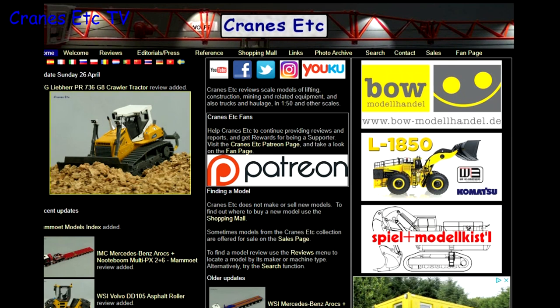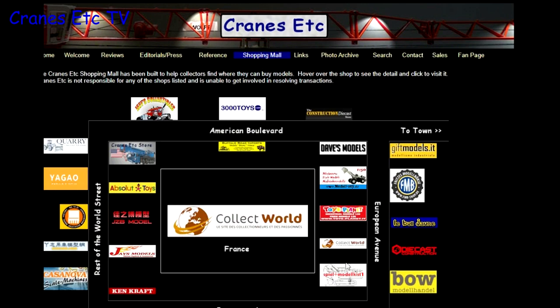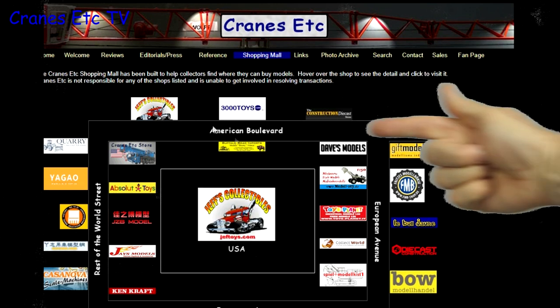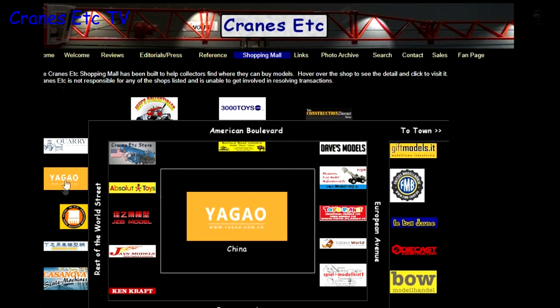Before we go any further, you can find out a lot more about scale models on the Cranes Etc website, where you will find over a thousand reviews and other articles. Also, if you want to buy scale models there's a shopping mall you can visit with links to dealers around the world. There are links to both in the video description below.